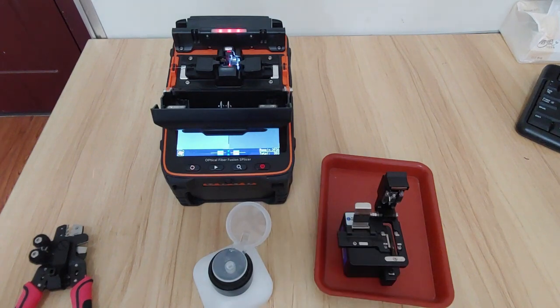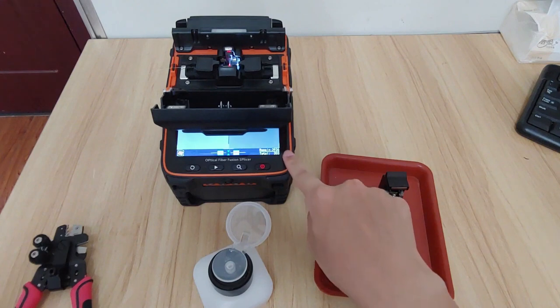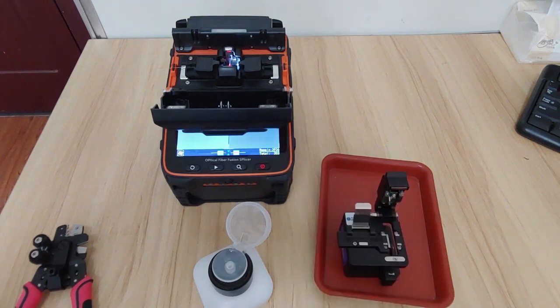This is the method for using the fiber fusion splicer. If you have any questions, please contact me on YouTube. Thanks.